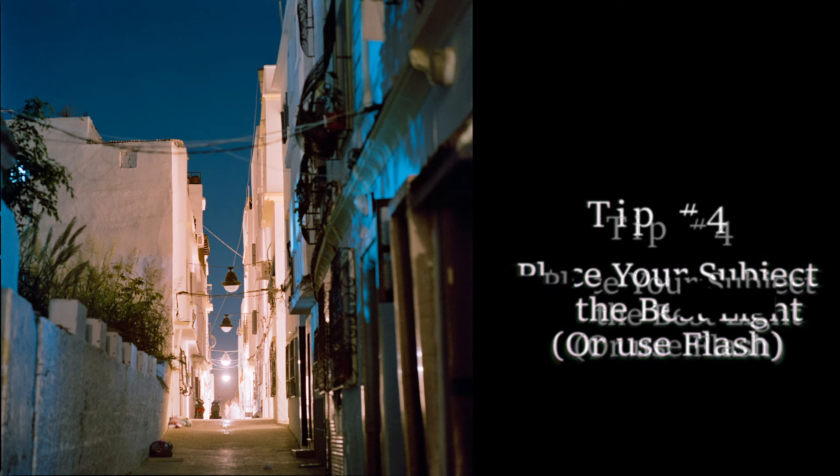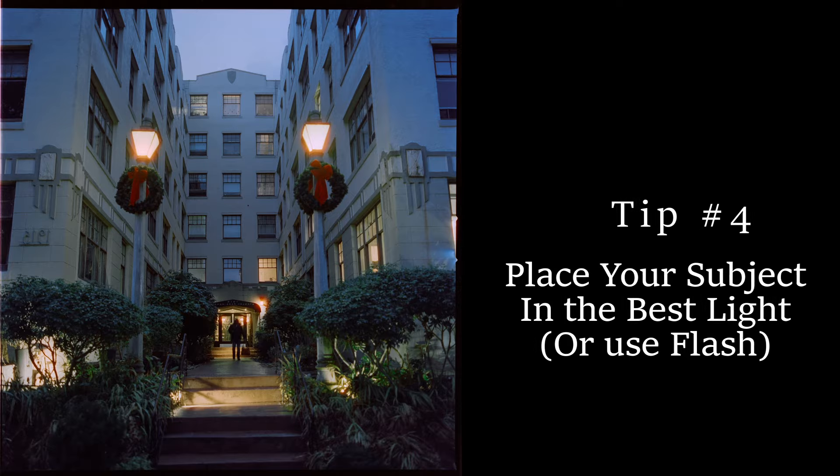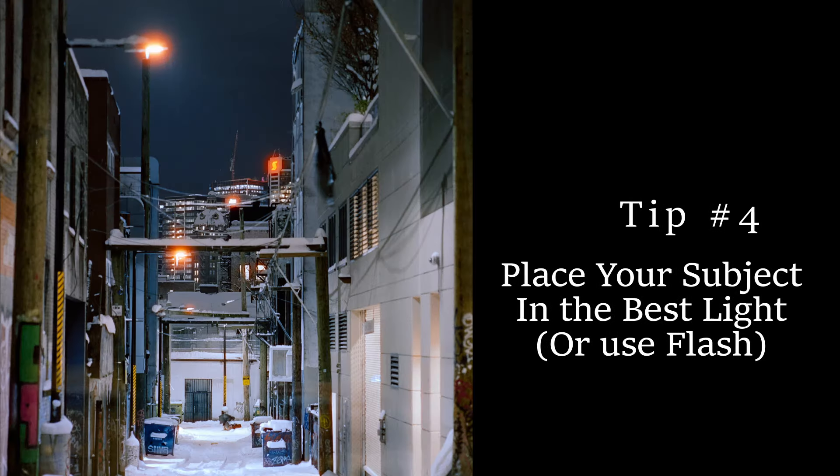Tip number four is to put your subject in the light. This is a big mistake a lot of people make — because film does not expose the shadows very well, there's no recovering it if you underexpose your subject. The best way to make sure your subjects pop is to put them under the very best light, and then all the distractions in the background will just melt away. If you don't have the patience to get them under the right light, or don't have many good lights around, the next best thing is to use a flash.